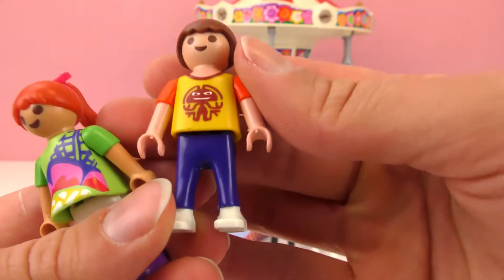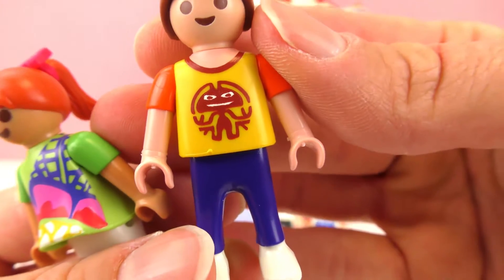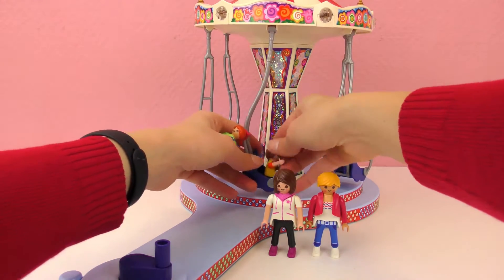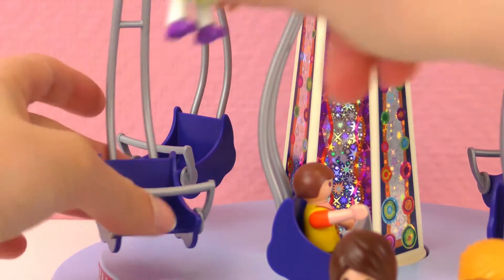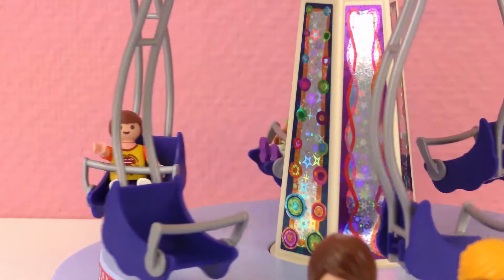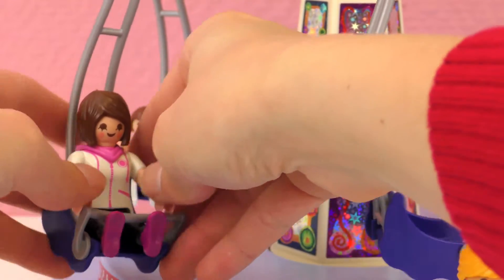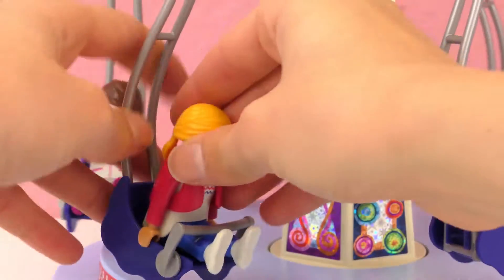And here's the boy — his shirt is so cool. He's wearing blue pants, white shoes, and his shirt has a cool figure on it. So these are the two kids and they can all ride. There goes one and here goes the other one. The adults can ride as well. It was a little bit tough to put them there, and the second one goes here.